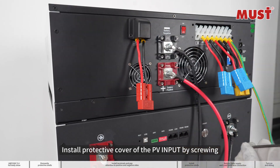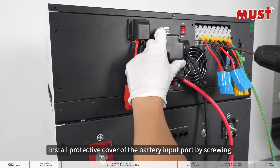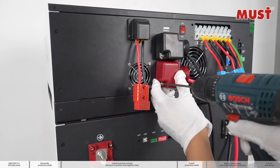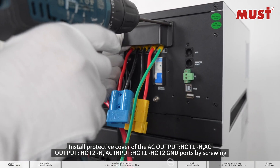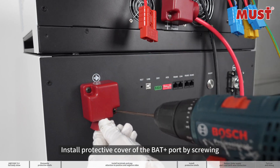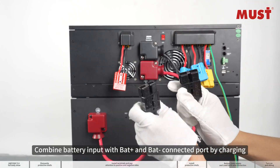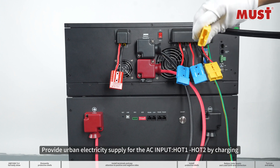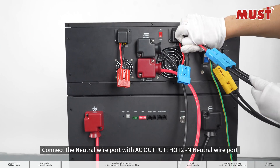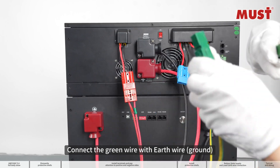Install protective cover of the PV input by screwing. Install protective cover of the battery input port by screwing. Install protective cover of the AC output Hot 1, AC output Hot 2, AC input Hot 1, Hot 2, and neutral wire port. Connect the green wire with earth wire ground.